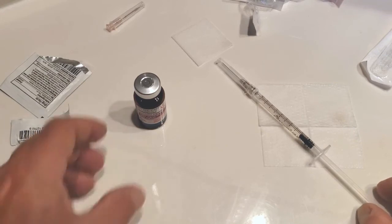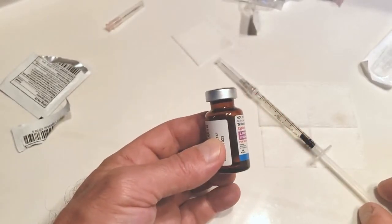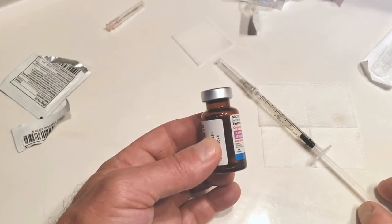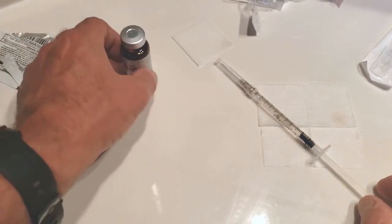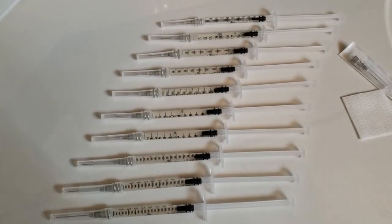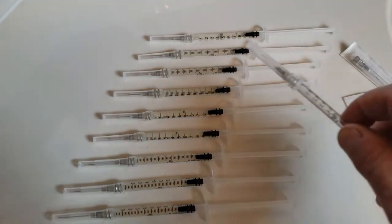You can go ahead and finish preparing syringes from the whole bottle. Depending on your dose, you'll have between 10 and 13 syringes pre-filled. You can store these in a dark, climate-controlled drawer. The finished product: the entire contents of the vial have been drawn into the syringes and capped with a sterile 27-gauge needle. Store them in a dry, climate-controlled drawer such as your bathroom drawer.